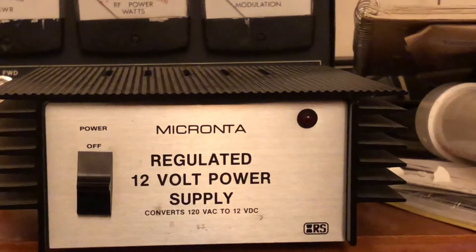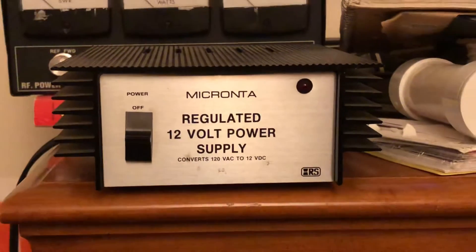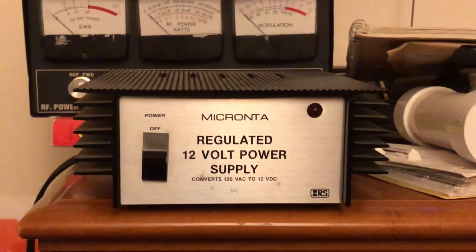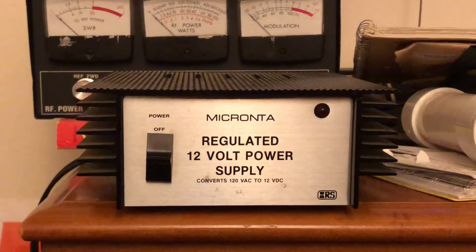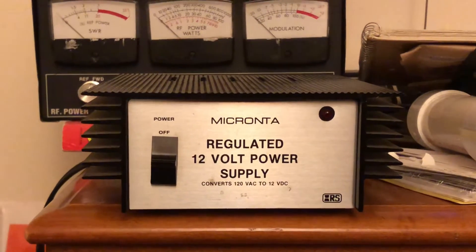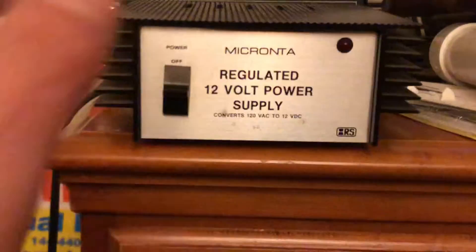This is an old Micranta I got at Radio Shack, if anybody remembers that. Most of my viewers are in their 30s or older, so they probably remember Radio Shack. Anyway, this was a brand that Radio Shack supplied. This one particularly is a linear power supply — 12 volt, and that is only 2.5 amps, I think.